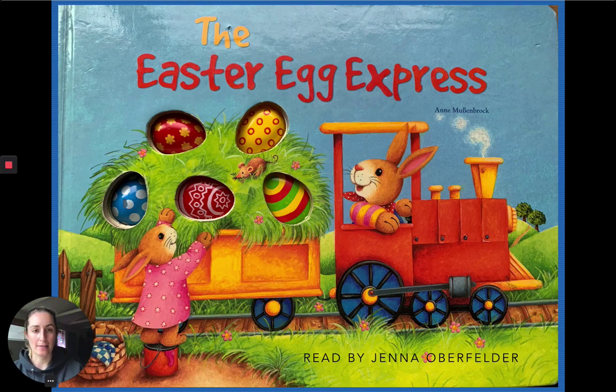The Easter Egg Express by Anne Mubenbrock. I'm not sure if I pronounced that right. We will see.